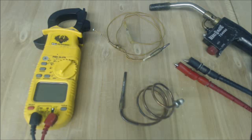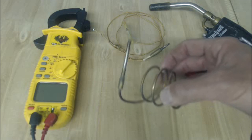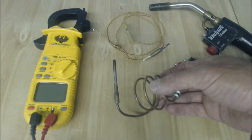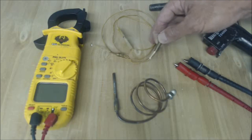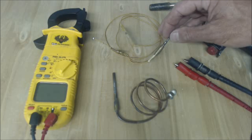Hey guys, this is AC Service Tech, and today what we're looking at is DC millivolt thermocouples. This is the standard thermocouple that you normally are seeing — it's a 30 millivolt thermocouple. This right here is a low mass thermocouple, same thing, it's right around 30 millivolts DC.